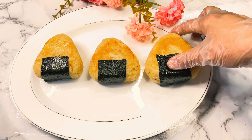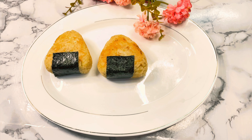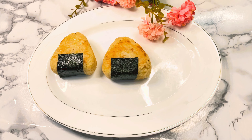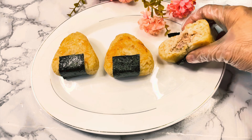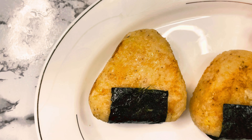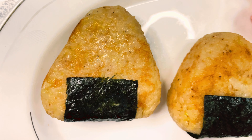So it's time for a taste test. Mmm! So yummy! Mmm! There you go! Our easy golden onigiri recipe. Thank you! Thanks viewers! Until next time. Bye!